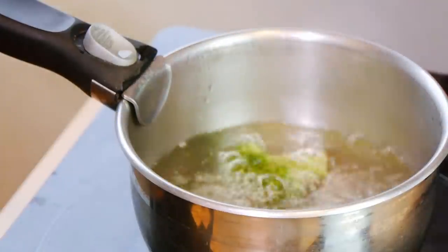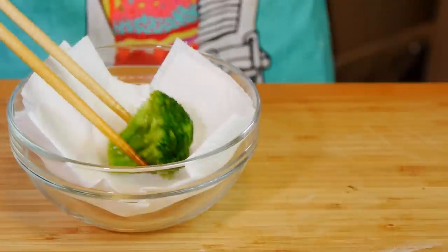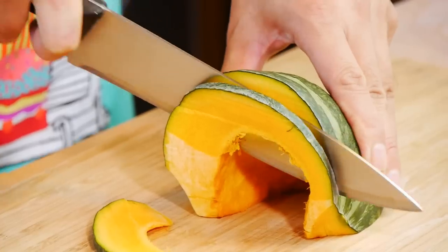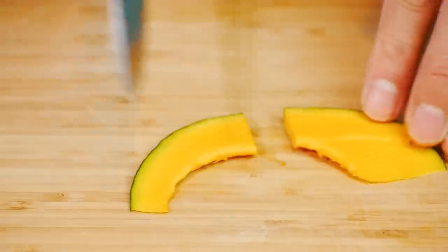First, let's blanch our broccoli in some boiling water with a little bit of salt. Once they're done, take them out and set them aside. Now let's make two thin slices from our pumpkin. Then we're gonna cut those into three pieces each, making six small slices.